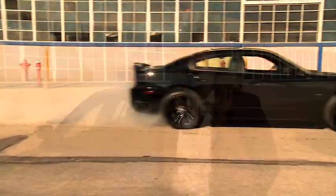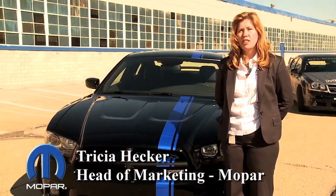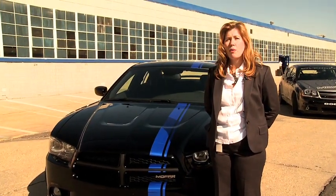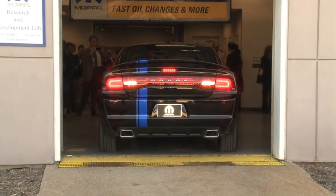This morning I'd love to talk to you about the Mopar 11, and there are really three things that you need to know about this vehicle. The first is around acceleration — it can go from zero to sixty in the low fives. The second is around handling — it takes the already sophisticated handling of a Charger RT and brings it to the next level. The third is all about personalization, which is really what you would come to expect from the Mopar brand.